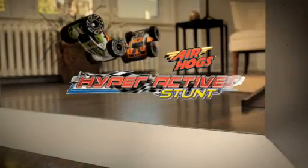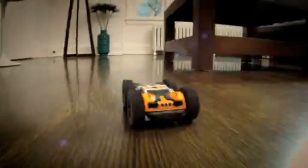The Air Hogs Hyperactive Stunt — the double-sided car that lets your kids flip and race on either side. Hyper speed means crazy, daring, reckless stunts.